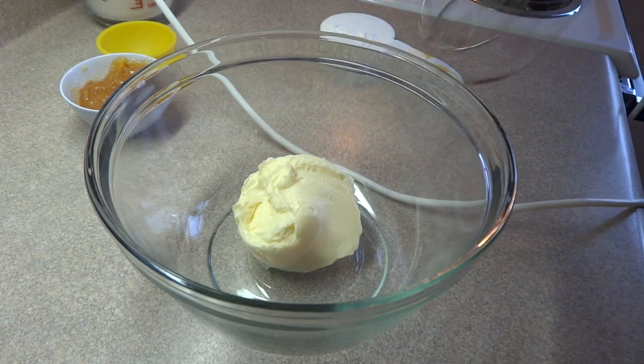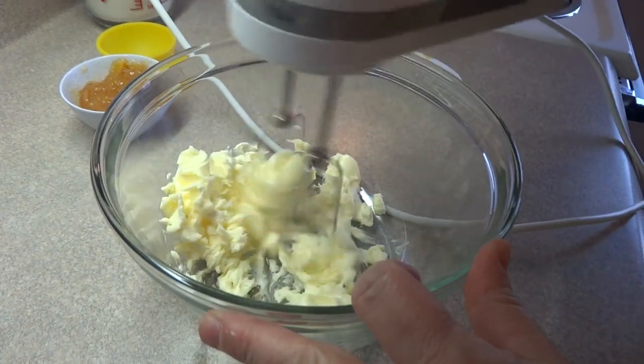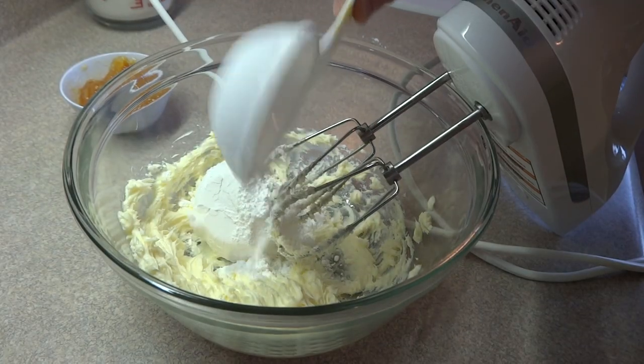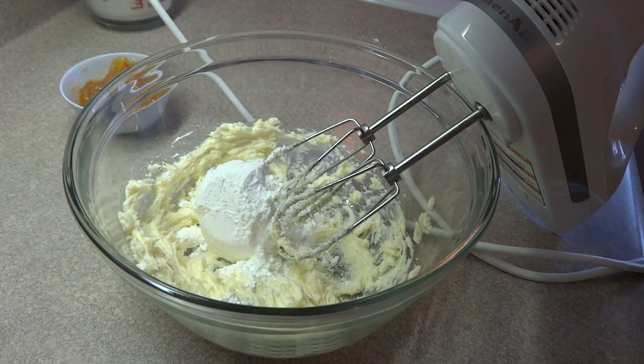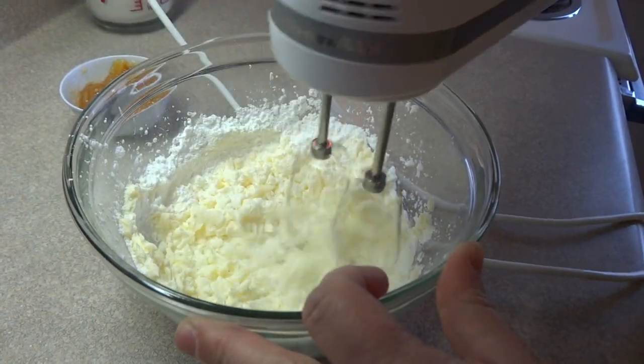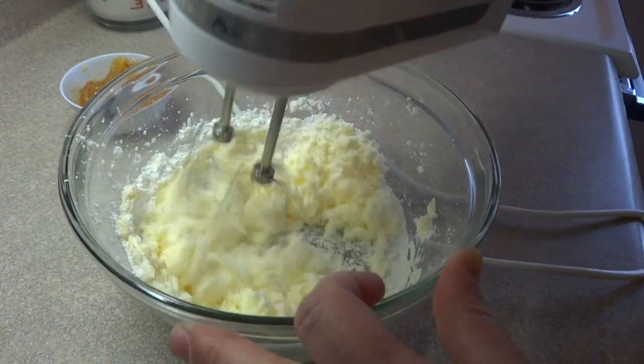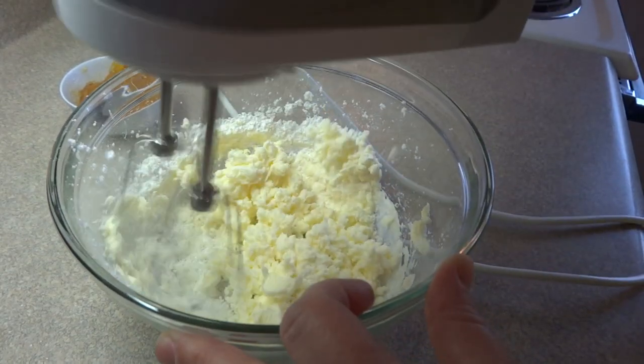Now for the other ingredients — that's three quarters of a cup of butter. Just going to blend that a little bit so that it is light and fluffy. Then one third of a cup of powdered sugar, also known as icing sugar or confectioner's sugar. And blend that together.